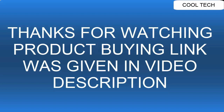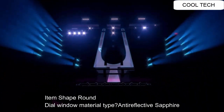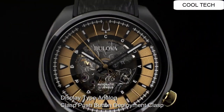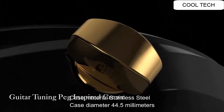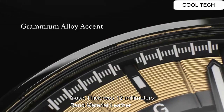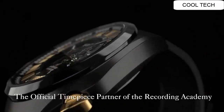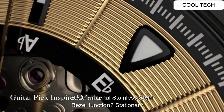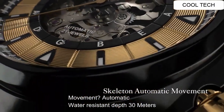Top 3. Atom shape round, dial window material: anti-reflective sapphire display, tap analog. Clasp push button deployment clasp, case material steel, case diameter 44.5 millimeter. Case thickness 12 millimeter, band material leather. Band length man standard, band width 15 millimeter, band color black, dial color gold. Bezel material steel. Movement automatic, water resistance depth 30 meter.